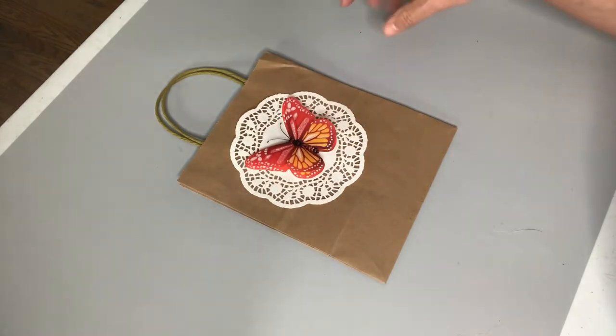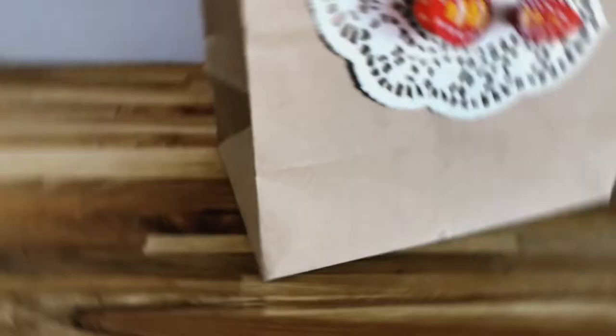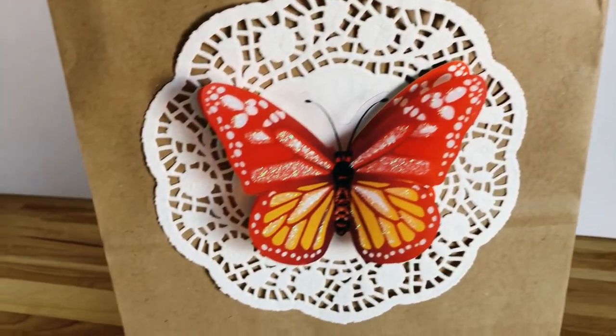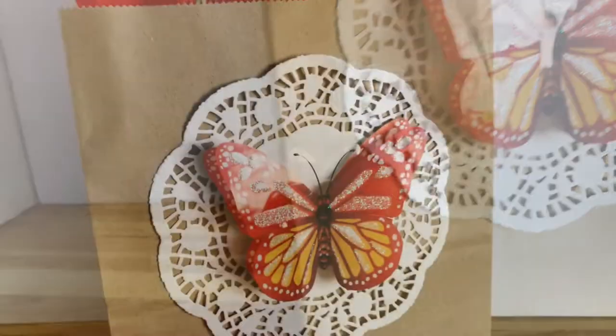In our final result I just added our gift and a little bit of red tissue paper to really bring out the red and the color of the butterfly, and I think this looks absolutely gorgeous.